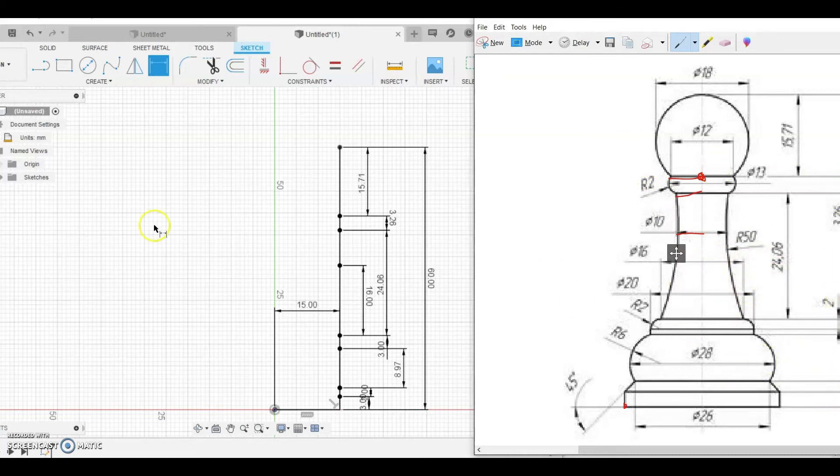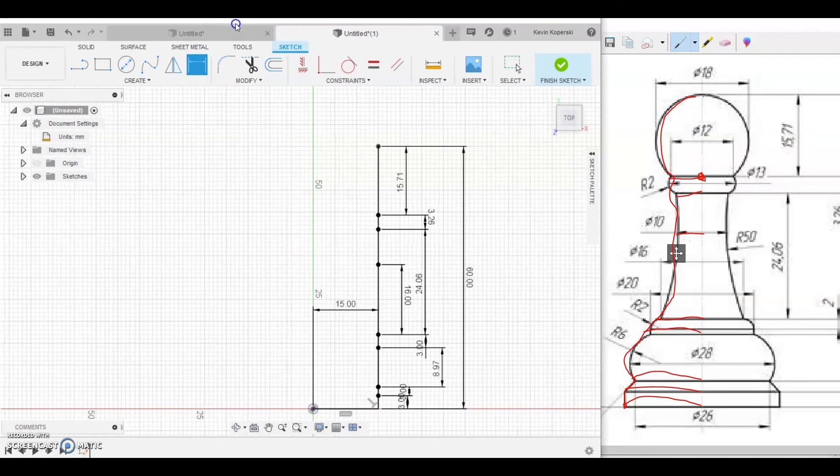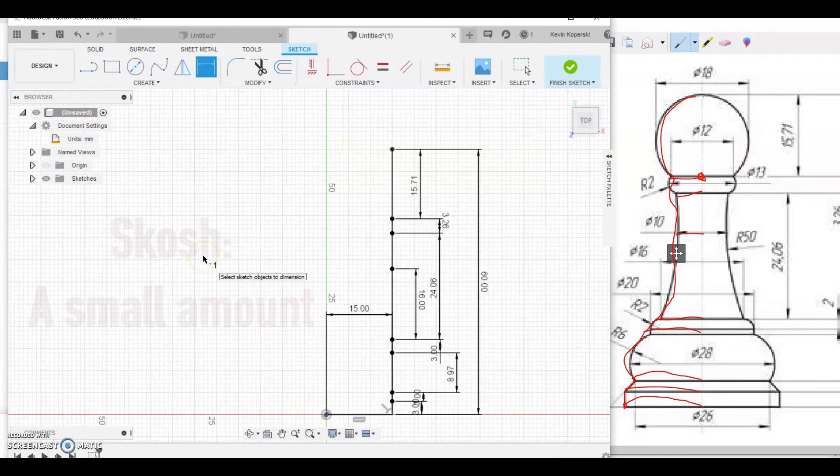Then we'll create a profile, connecting all the dots — creating the curve and following it all the way up to the top. In Fusion, for those using the Chromebook/web version this will be slightly different, but not much more complex. Everyone is going to use the line tool. If you have the software version, in the sketch palette on the right click the double arrows and enable Construction.